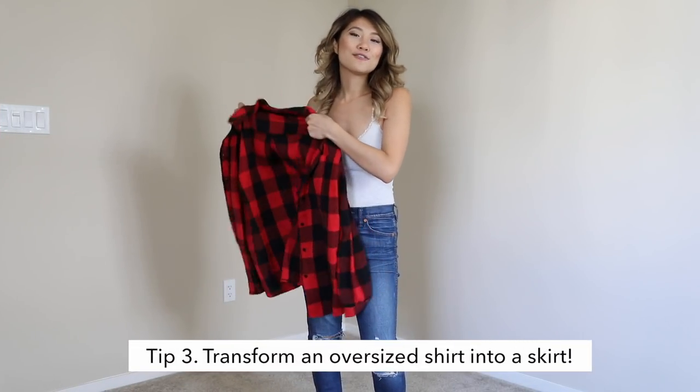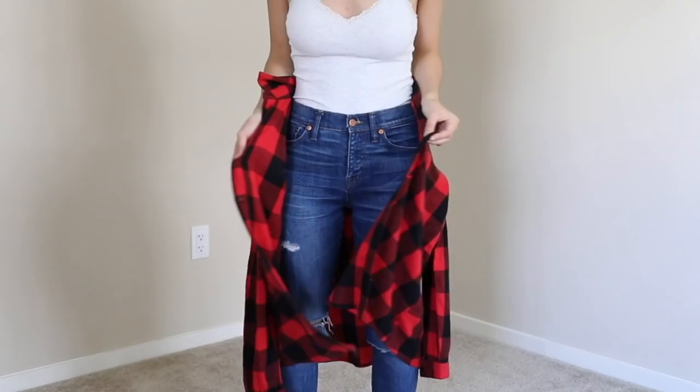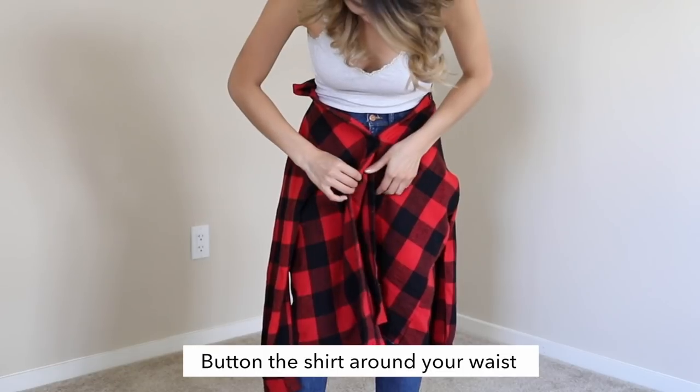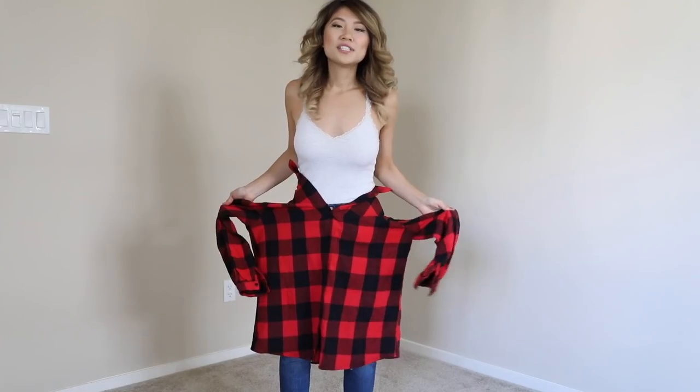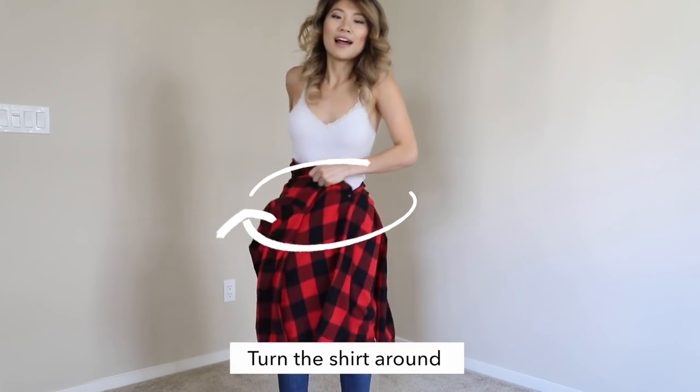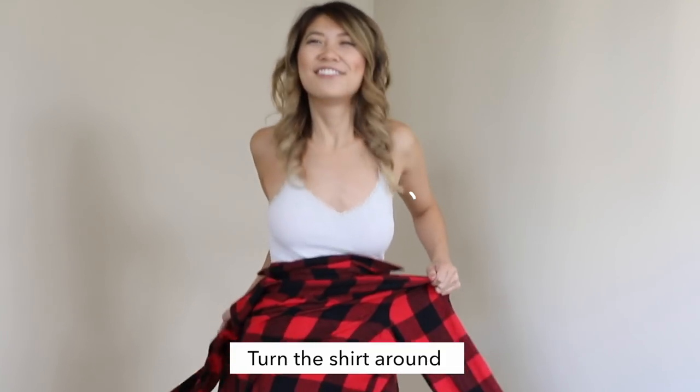You can also transform any oversized men's shirt into a skirt. If you're a long-time viewer of my channel, you must have seen this hack many times. Once you have your shirt buttoned as high as possible, we're going to turn it around. It's so hard to turn with jeans on!